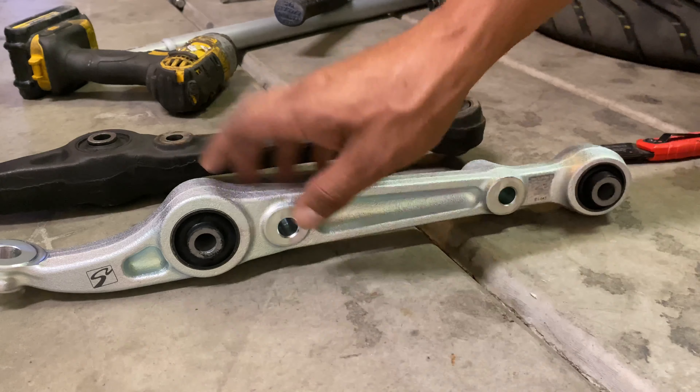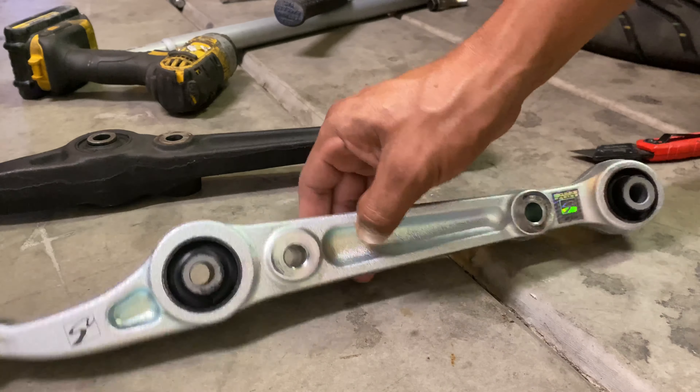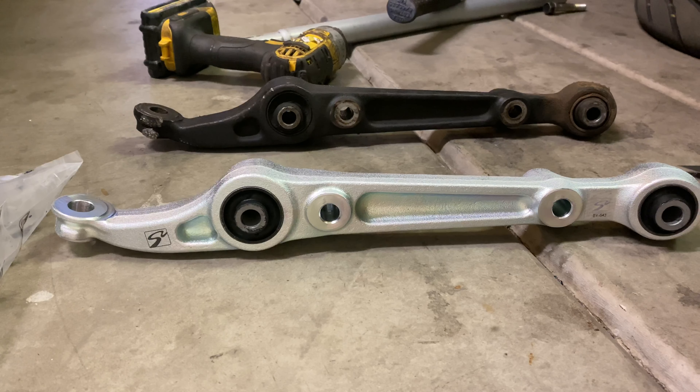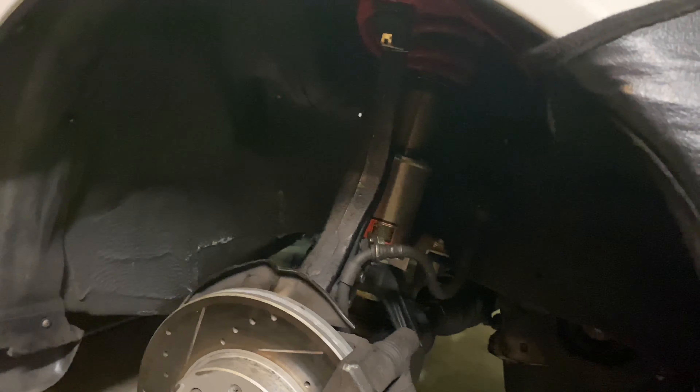If we do any more suspension pieces, it'll be Skunk2 — that's what I'm going to go with on the car. So that's the difference right there, guys. All right, the lower control arms are installed. Got to wipe them down a little bit, make everything look fresh down here again.